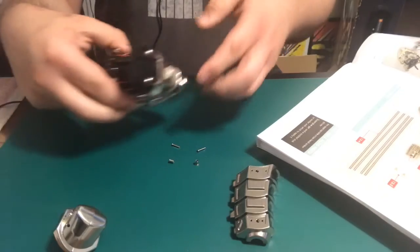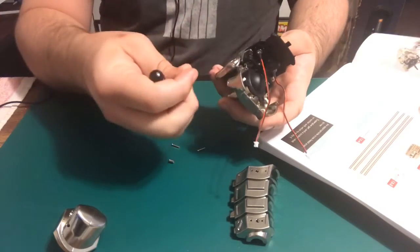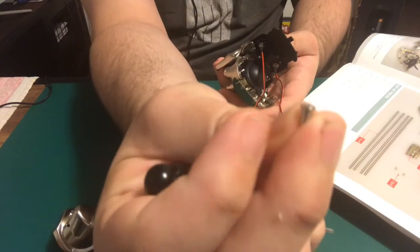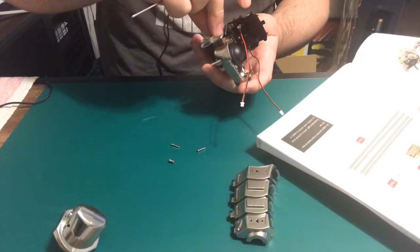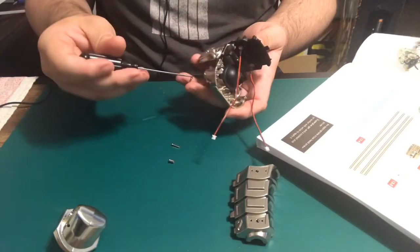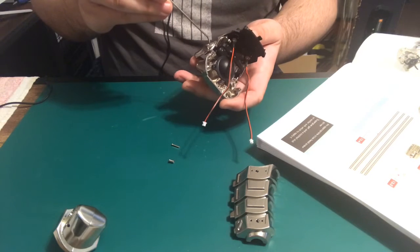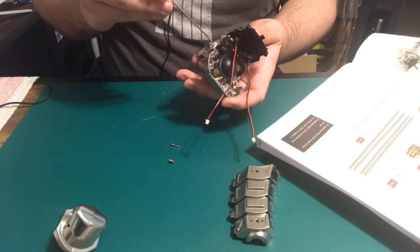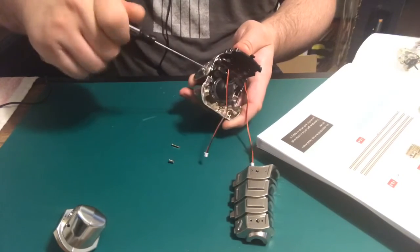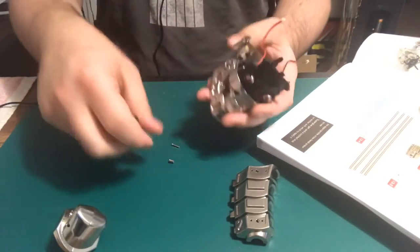I'm gonna go ahead and start with this part. What they want us to do is — with the ball pin end out — I don't know if you guys can see that on camera, but this little part right here, they want it on the outside. Put that right into the jaw, grab the screw and put this in. It should automatically go. I'm gonna do the exact same thing on the other side.